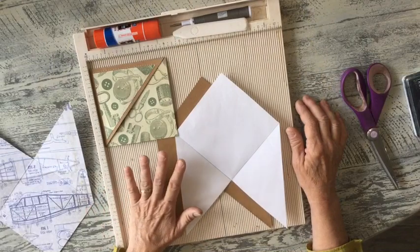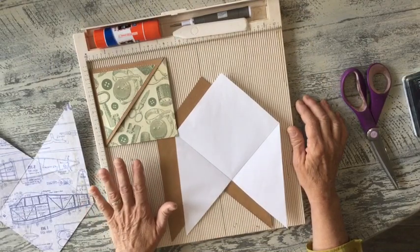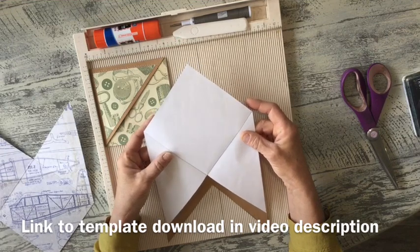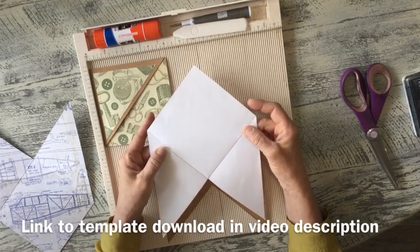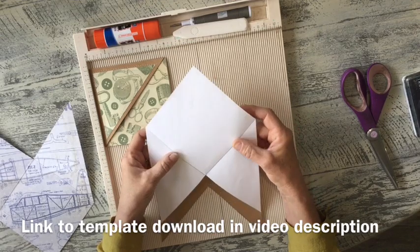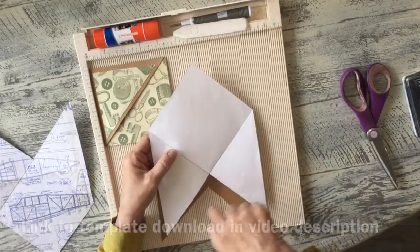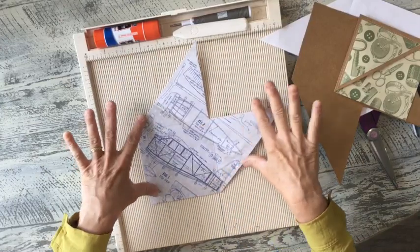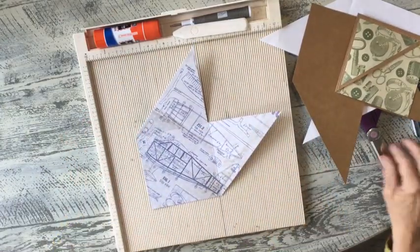I'm going to start with the cardstock one and this is really fast and simple. This is actually going to be your template and you can either just put it on your copy machine and run your cardstock through and it'll print it out, or you can just cut out your template and trace around your cardstock. You're going to cut it out. You can see there's a square here and then two triangles on the edge.